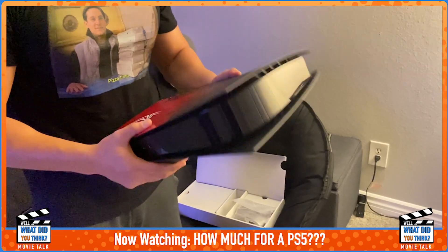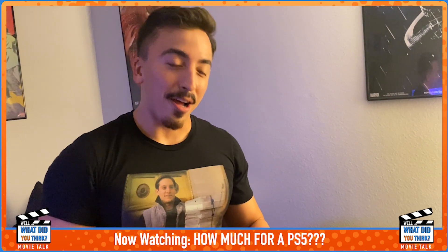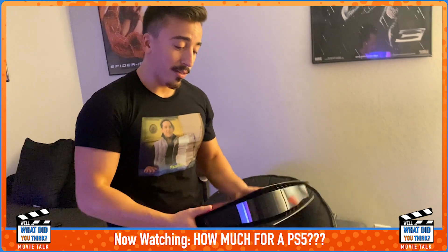It does look really nice. This is my first time unboxing a PS5 — since I always heard about how big it was, I expected it to be heavier, but it's not too bad.